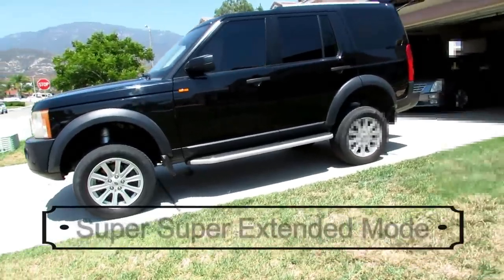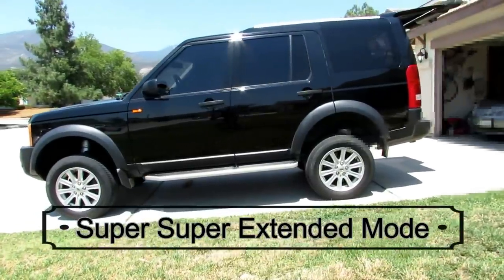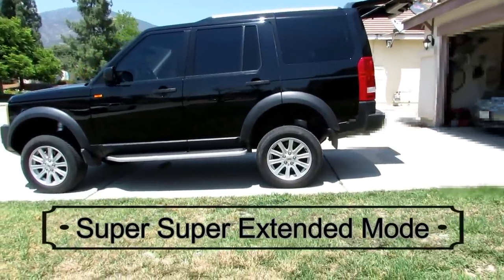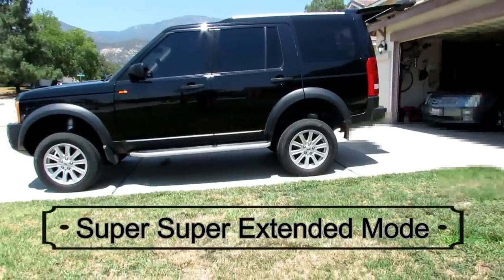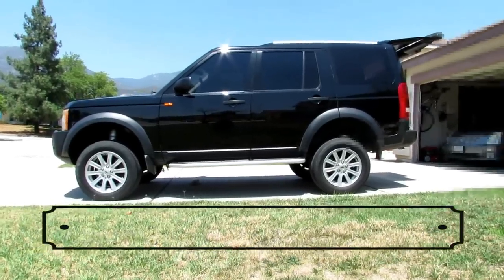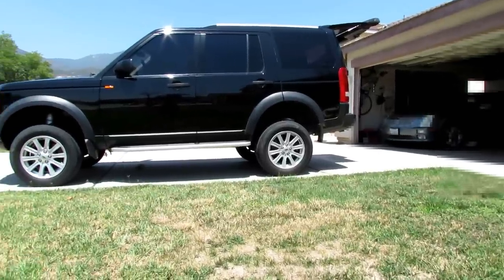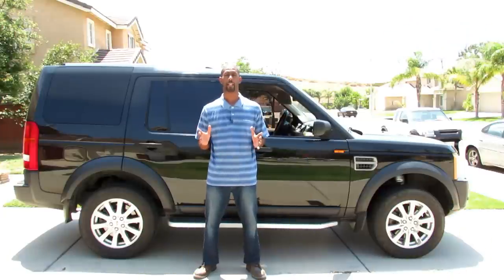This is how it looks in its super super extended mode — that's my own definition for it. This is after it goes into extended mode, then you put it into super extended mode, and then this is after super extended mode. I jacked it up with a jack and then took the jack from underneath the LR, and this is where it stayed. That's crazy high.